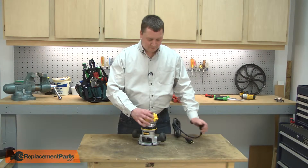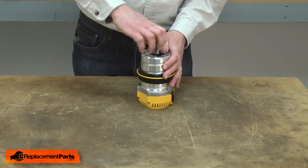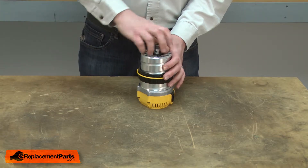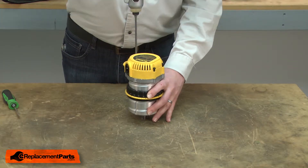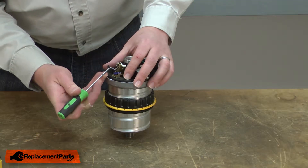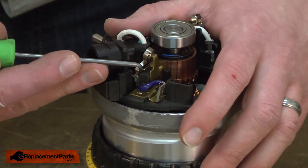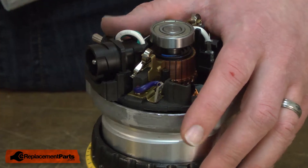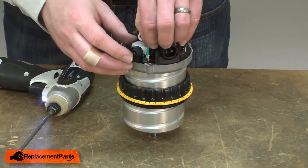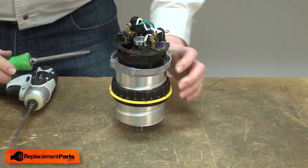I'll begin by removing the power cord and the base from the router. Next, I'll remove the collet. Now I'll remove the motor cap. Now I'll remove the tension springs from the brushes. The brush springs will store on a clip on the side of the brush holder. Now I'll remove the grounding screw. Now I can remove the plastic ring and field from the motor housing — I'll use a screwdriver to pry it out of the motor housing.